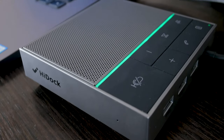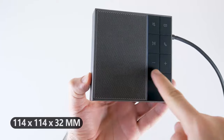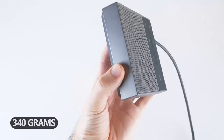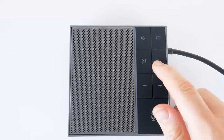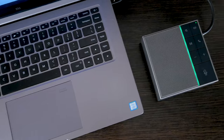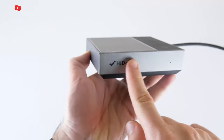HiDoc also has a built-in USB-C connector. HiDoc is a little bigger and heavier than I expected. The dimensions are 114 by 114 by 32 mm, and the weight is 340 grams. However, do not forget that it is not only a USB hub but also a speakerphone. HiDoc looks awesome with my laptop — they are the same color, although the HiDoc body is made of plastic.